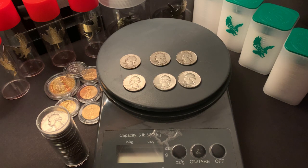In front of you today are six 1932 through 1964 90% silver Washington quarters. If you are new to silver coins, stacking silver, or have an interest in building wealth in silver, the 1932 through 1964 Washington quarters are one of the most affordable ways to stack silver.